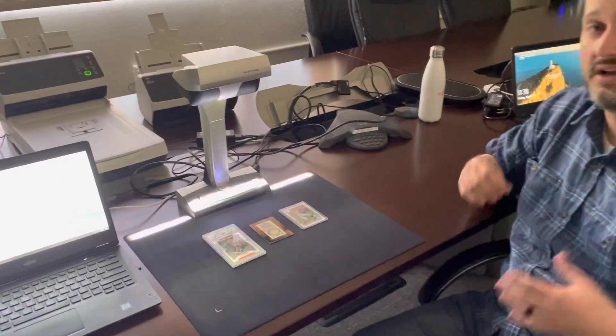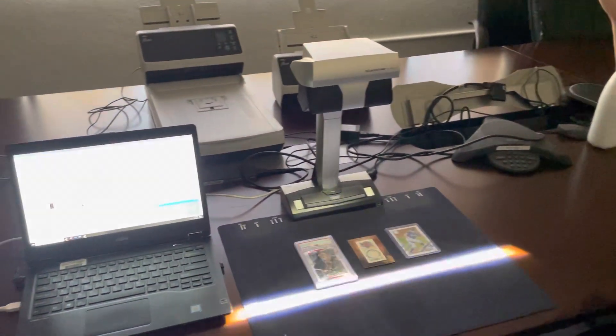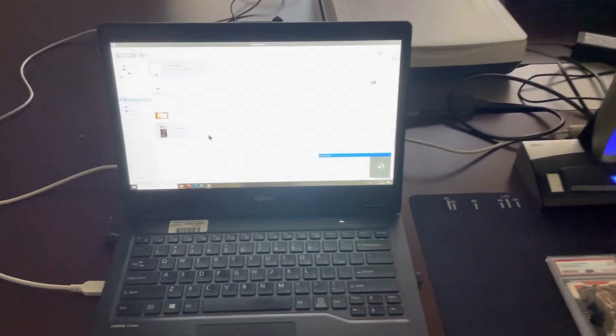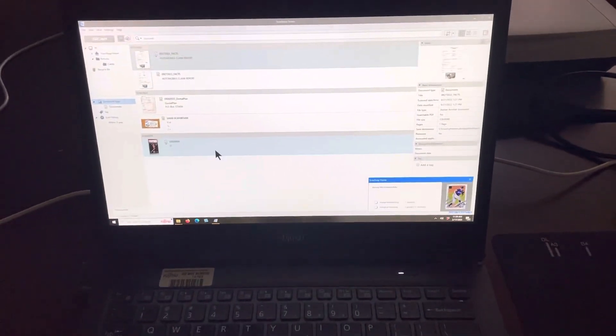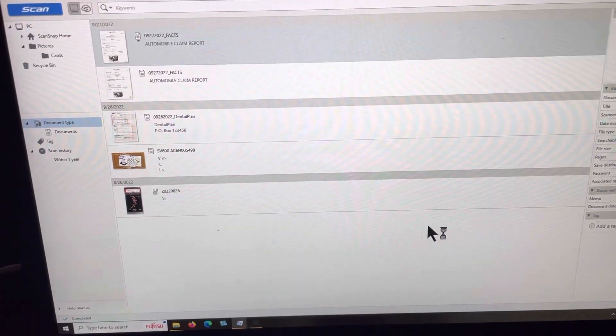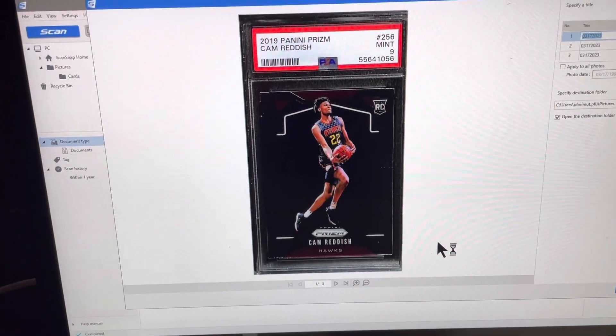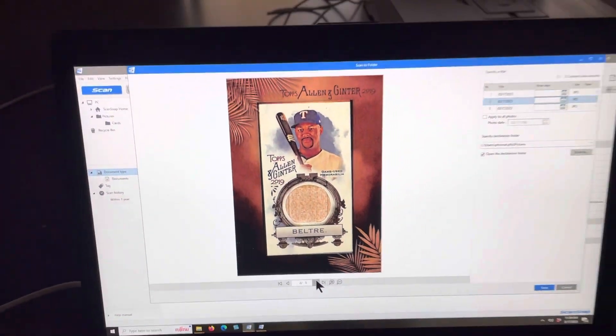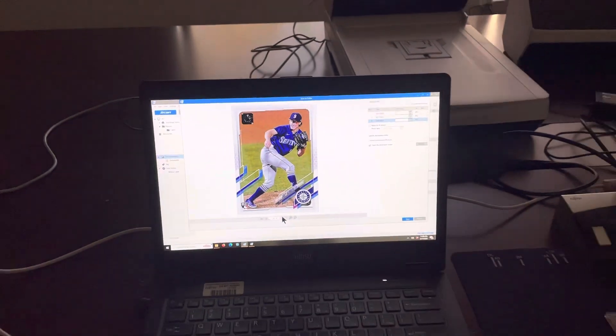You'll notice that we're also in a black environment room, meaning that it's very dark inside where we're at. Ambient light poses some problems for the scanner, so we want to make sure that you're in an environment with as much darkness as possible. Some customers will look into purchasing photo boxes, such as things you can find on Amazon for $30 to $40.